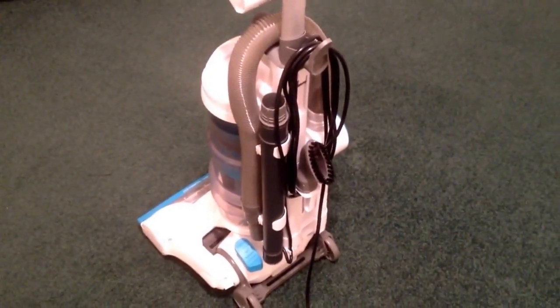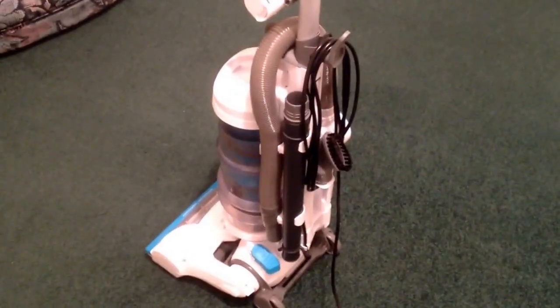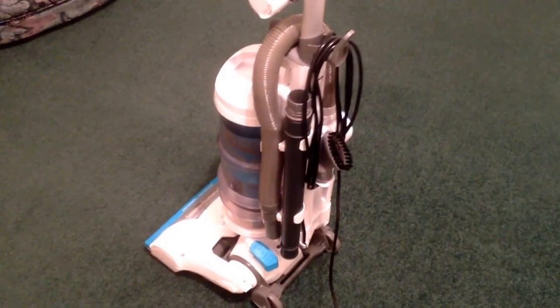Because it's a lightweight vacuum cleaner it's very easy to actually do the stairs and carry it up with you, so that's not a problem. I've also appreciated having a lighter vacuum cleaner to push around — it makes the job a whole lot easier. It's really easy to use, easy to put together, and easy to empty.